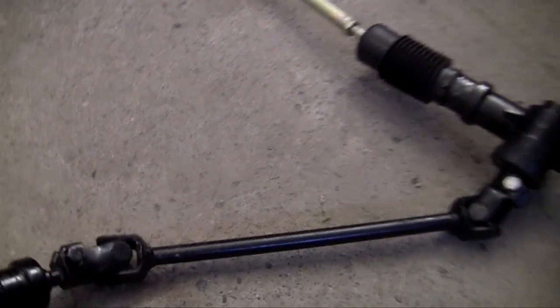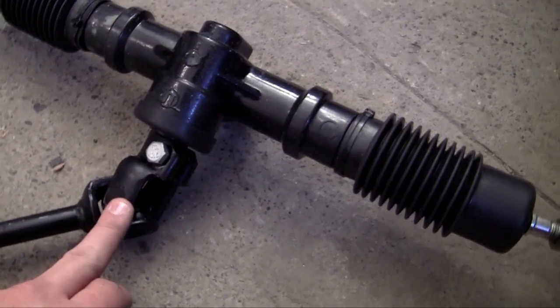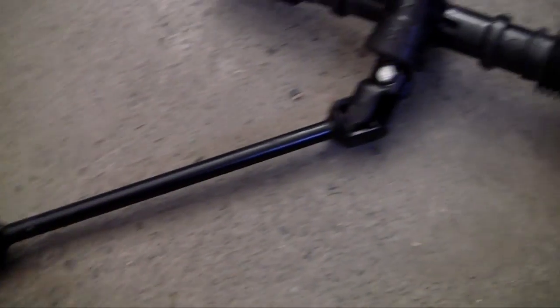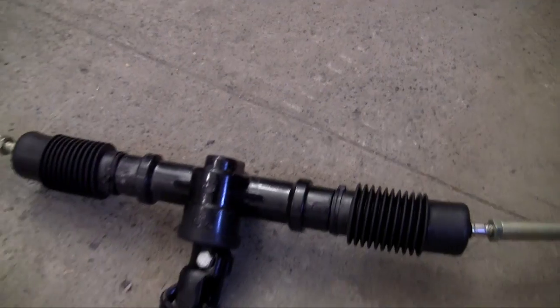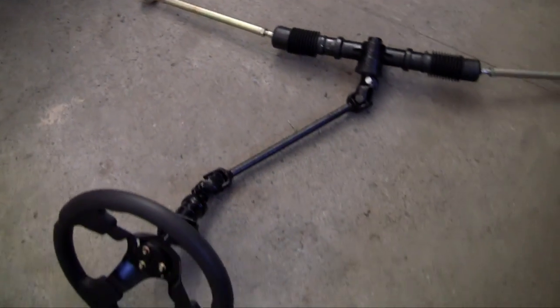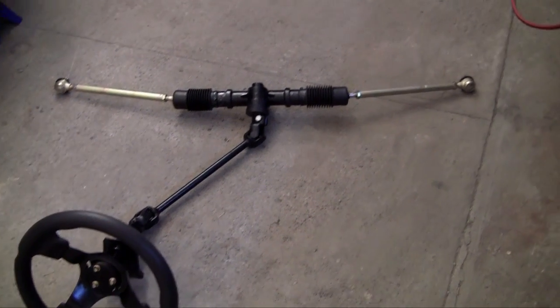Now the steering wheel is connected to this long piece — we'll talk about that in a second — but it's connected through two U-joints, one right here and one right here. The reason it uses U-joints instead of going directly is because this needs to hit exactly in the center of that bar. You can see how it's in the middle, and of course the steering wheel is on the driver's side and not in the middle, so that's how it gets to the middle.